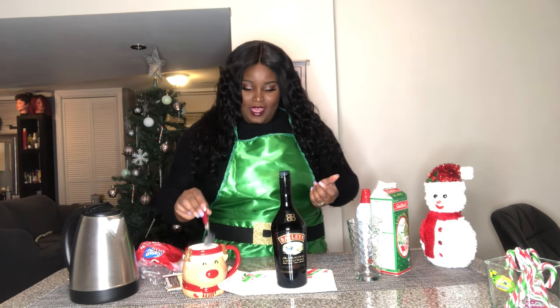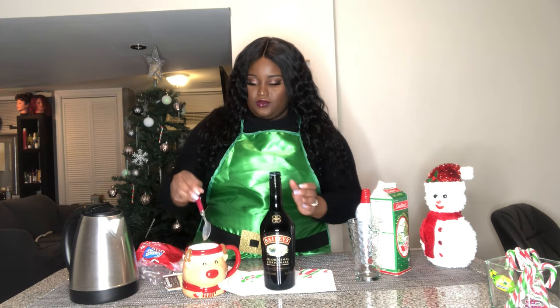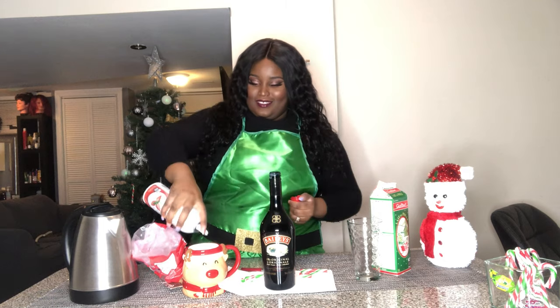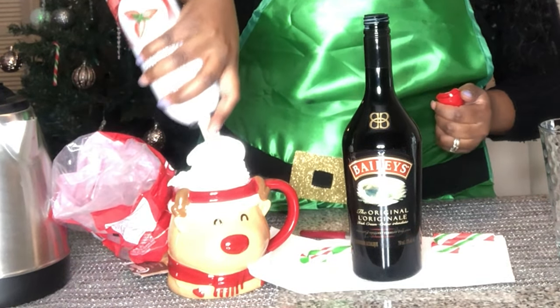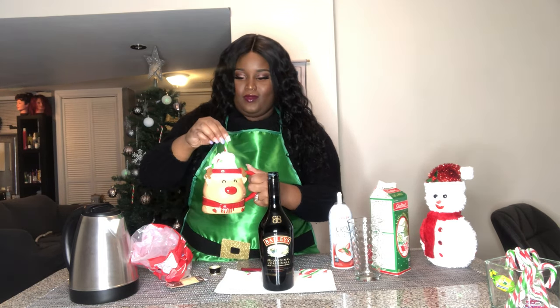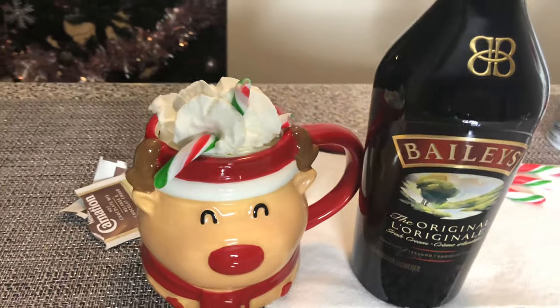Mmm, smells so nice! If you want a peppermint flavor, you can add some peppermint candy canes. I add two in there and they melt with the heat from the hot water. Then to garnish my Baileys hot chocolate, I add in two large marshmallows, top it off with some whipped cream, and stick a candy cane in. That is how I make my hot chocolate drink!